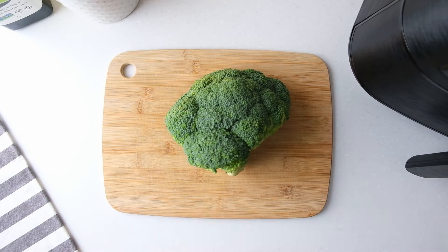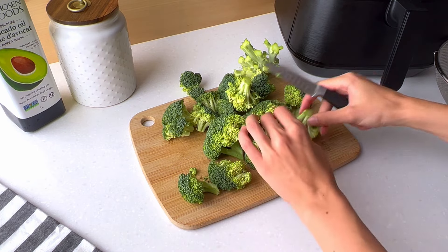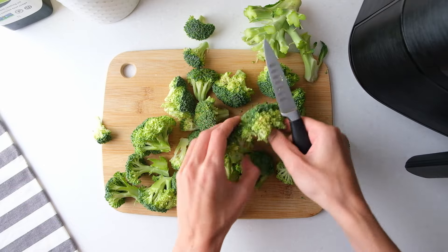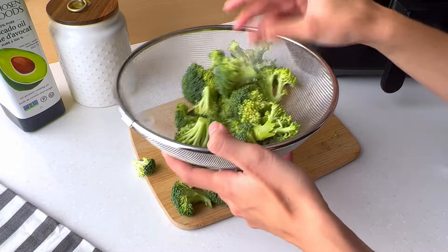Start by cutting the broccoli into florets of roughly even size. Then place them into a strainer and rinse them under running water.